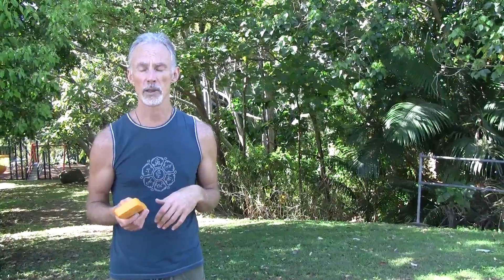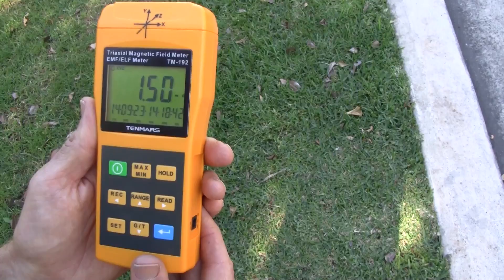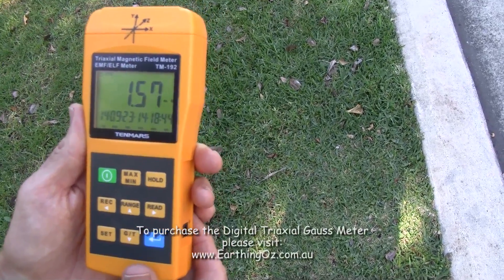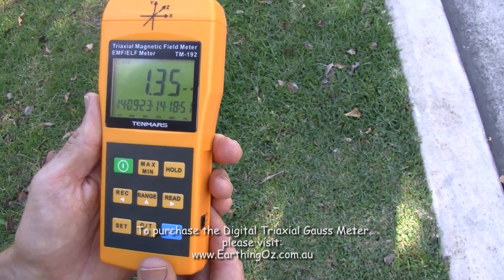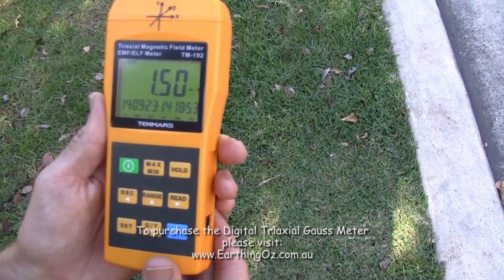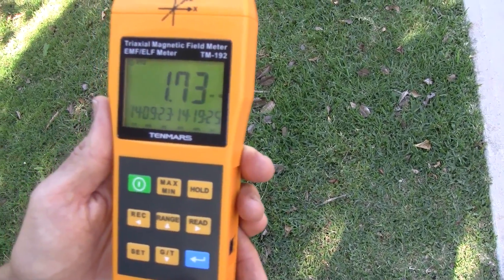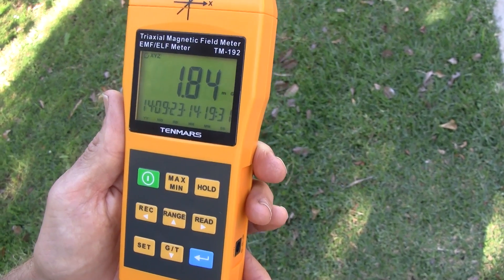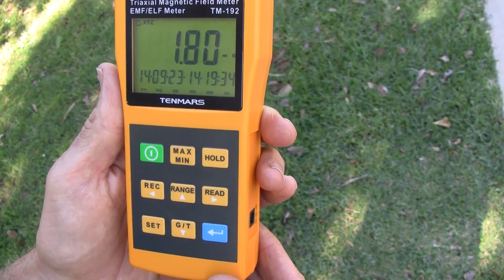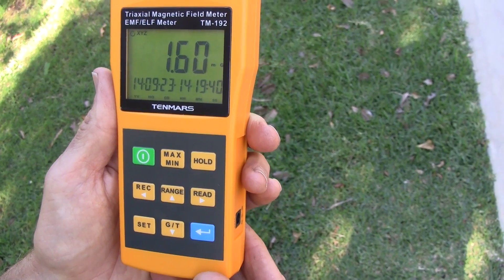We looked at a more neutral spot away from the power lines and were getting about 0.13 or 0.14 milligauss. Now under the power line, you can see there's been about a tenfold increase — we're at 1.3 to 1.4 milligauss. That's not incredibly high; I've stood under some power lines and had 10 to 15 milligauss. Depending on the voltage and whether there's a transformer box close by, you'll get a huge variation in readings. For instance, if you're on a second-level apartment with power lines running right past your window, that could penetrate far into your house at very high levels.